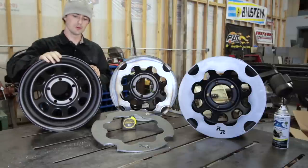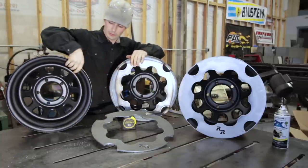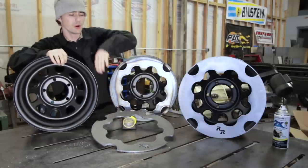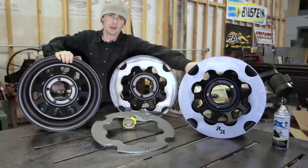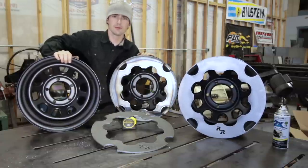I'm going to show you how to sand the paint off of this, how to weld a new rock ring to the wheel, and how to sand it, finish it, and prepare it for paint. All right, let's get to it.